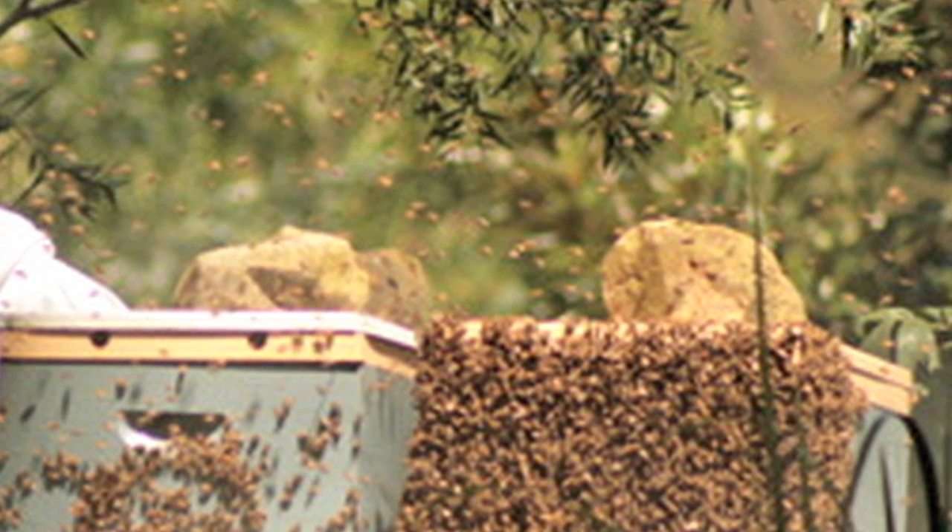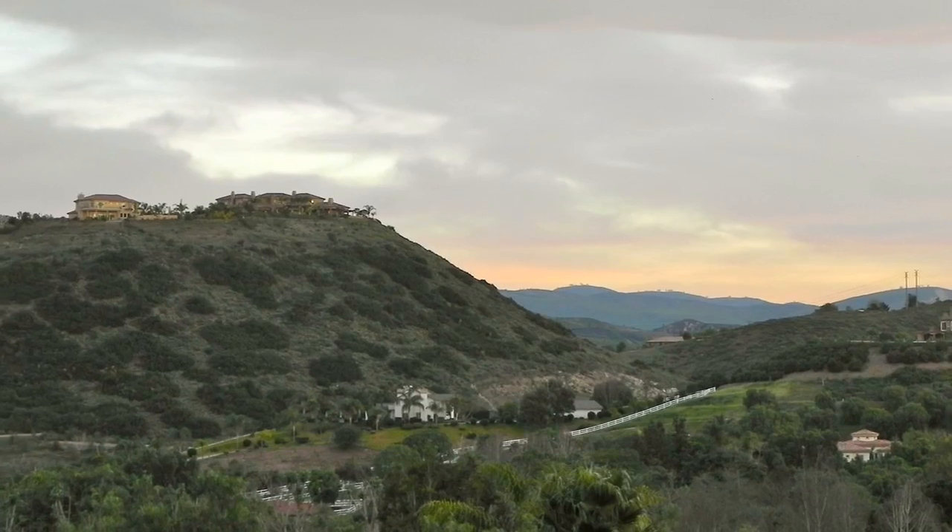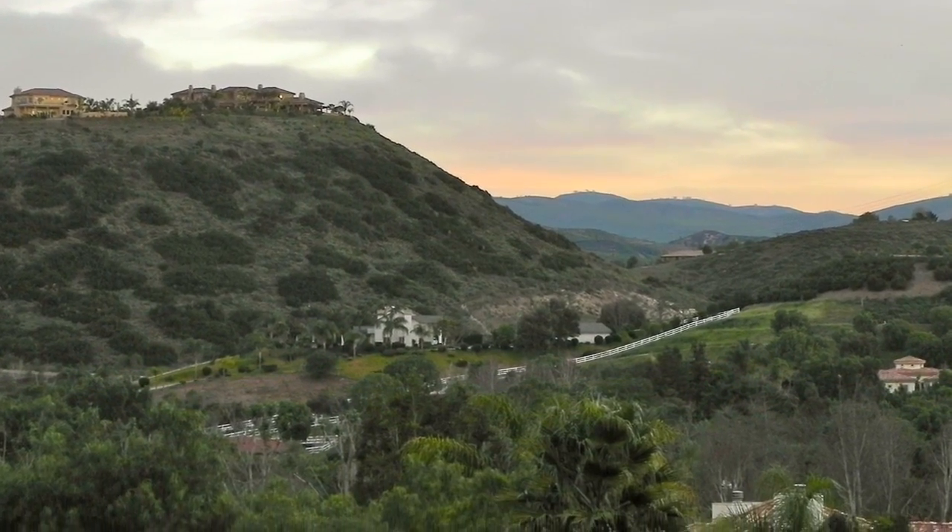Scott loves honey, and we actually have bees on our property. I thought, how can I incorporate this wonderful tasting honey into a dish and serve it for Easter? Let's get started on the ingredients.